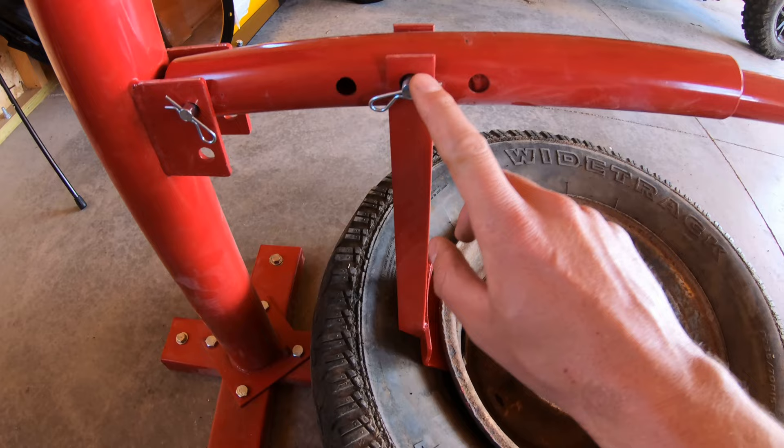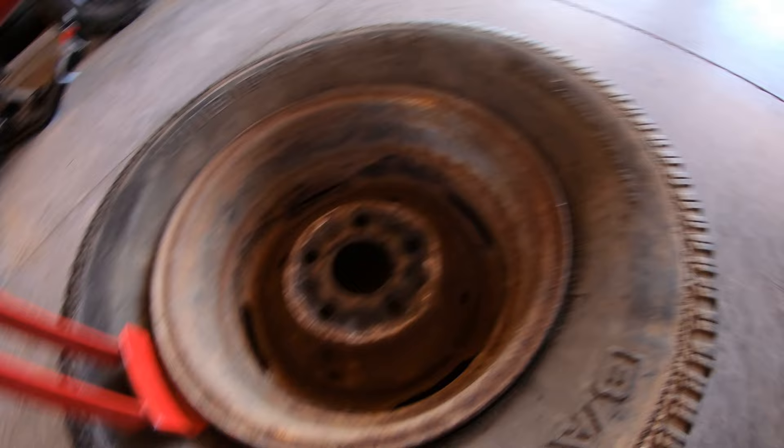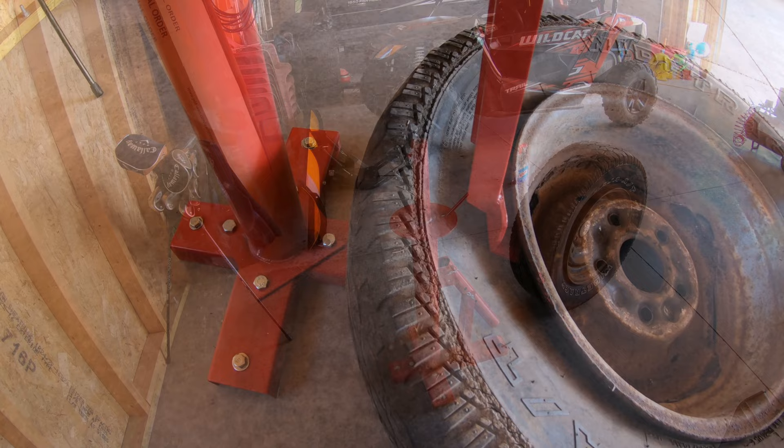I got my settings here in the middle, in the top, and this is a 15-inch rim — it's a 235-70R15. It's been on here for quite a while. I'm pretty impressed how well it broke off there.